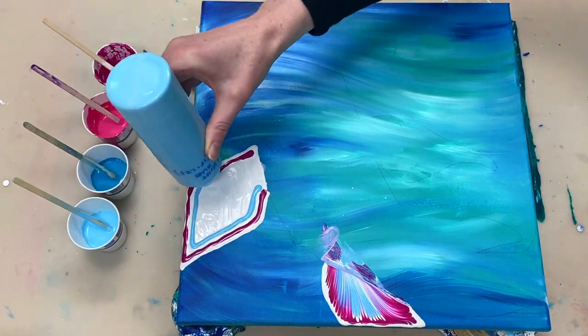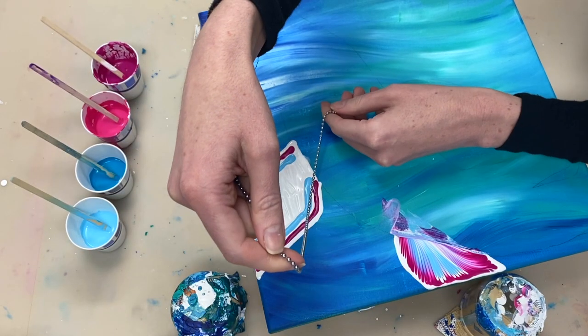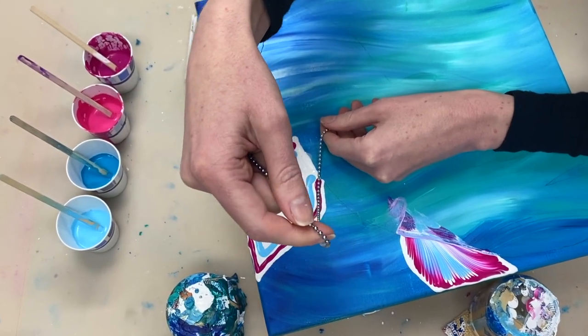Both of these paints are mixed one part paint to one and a half parts Floetrol.